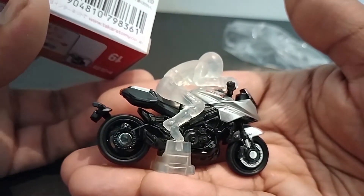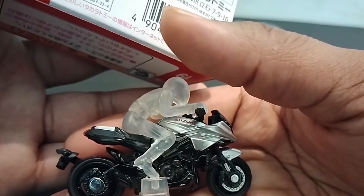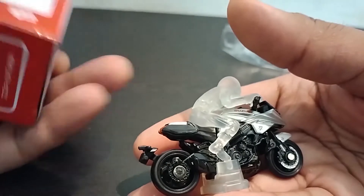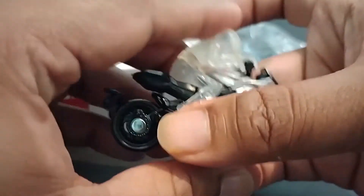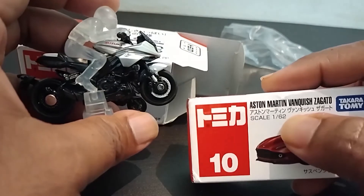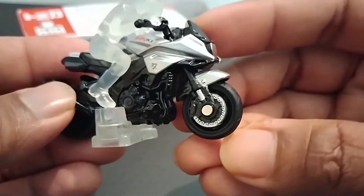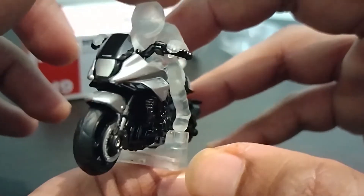I'm not sure what the scale would be of this one considering it's a motorcycle, but Tomica — made in Vietnam, sorry, made in Vietnam — the scale is 1:32 for this one. With the Vanquish it was 1:62, and this one is 1:32. Once again I'm just showing it to you to see it in complete detail how the bike looks assembled with the rider.